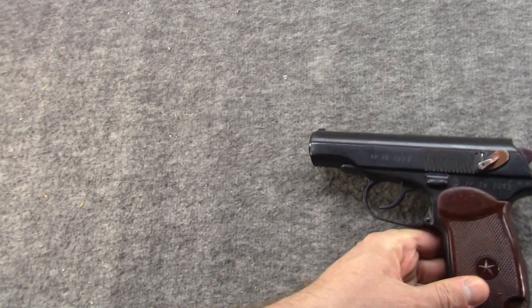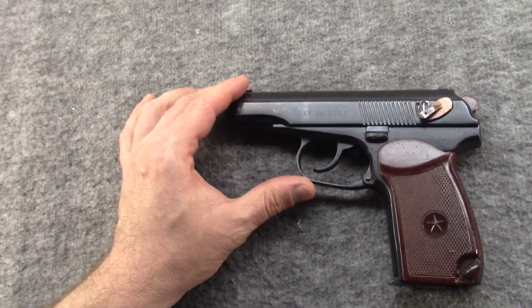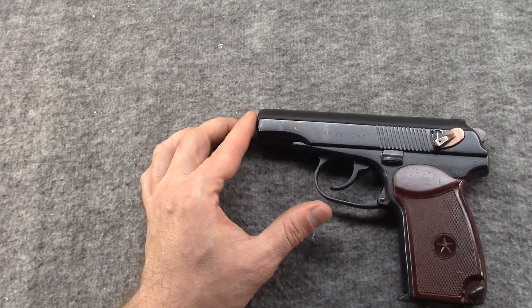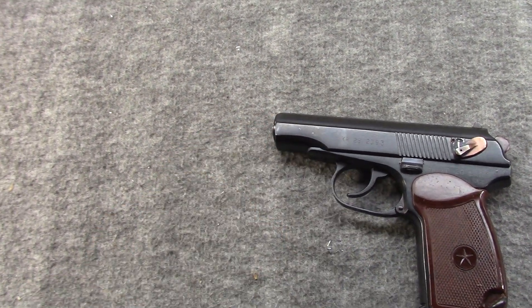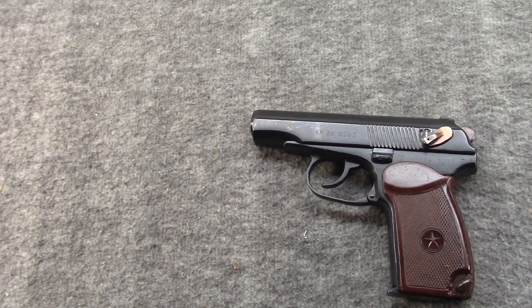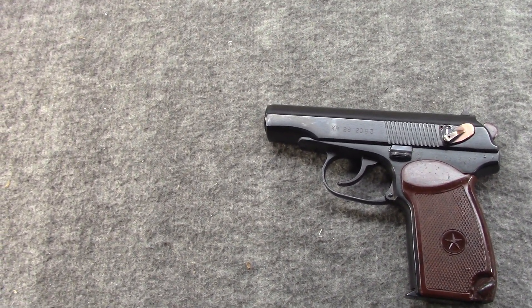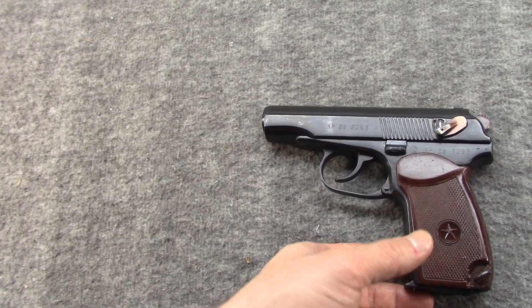This is not my original, my first Bulgarian Makarov — it's my second or third. But I did purchase one of these pretty early on, right as they were coming into the country, so right around 2000-2001.